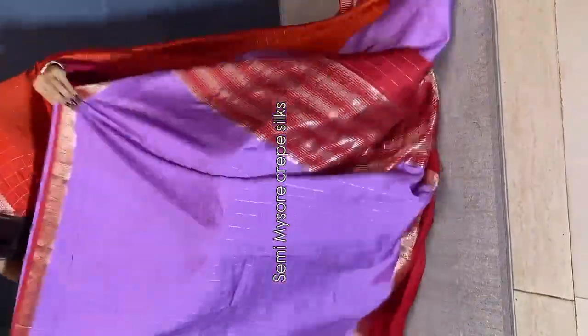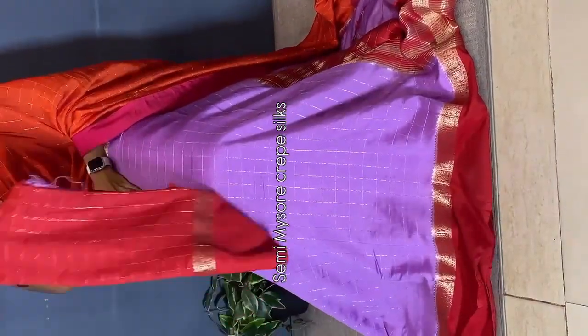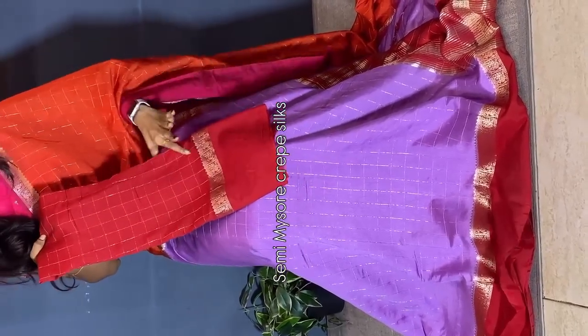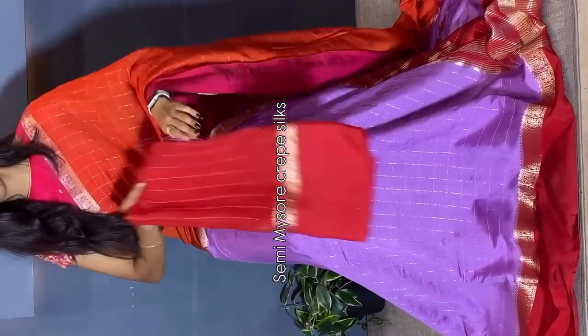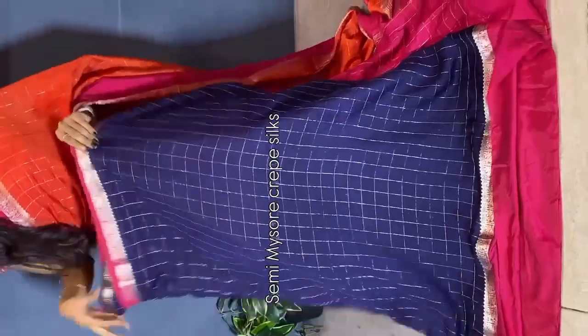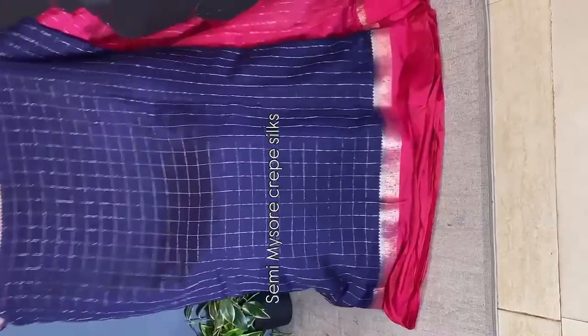For the saree drape, like the overall pick, this is the blouse. We have a contrast blouse with gap borders. We have multiple spots ready to dispatch, so book fast.